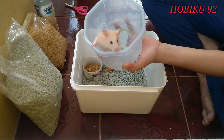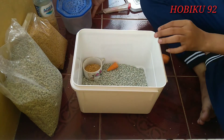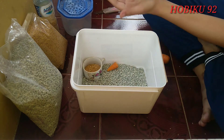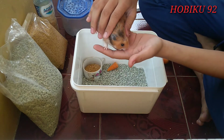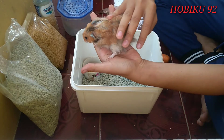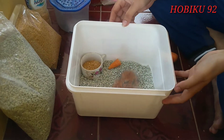Ini hamster indukan betinanya ya teman-teman. Dan ini hamster indukan jantan ya teman-teman, bulunya panjang ngondrong. Bisa juga disebut hamster anggora ya. Sudah kayak kucing aja, iya soalnya bulunya panjang.